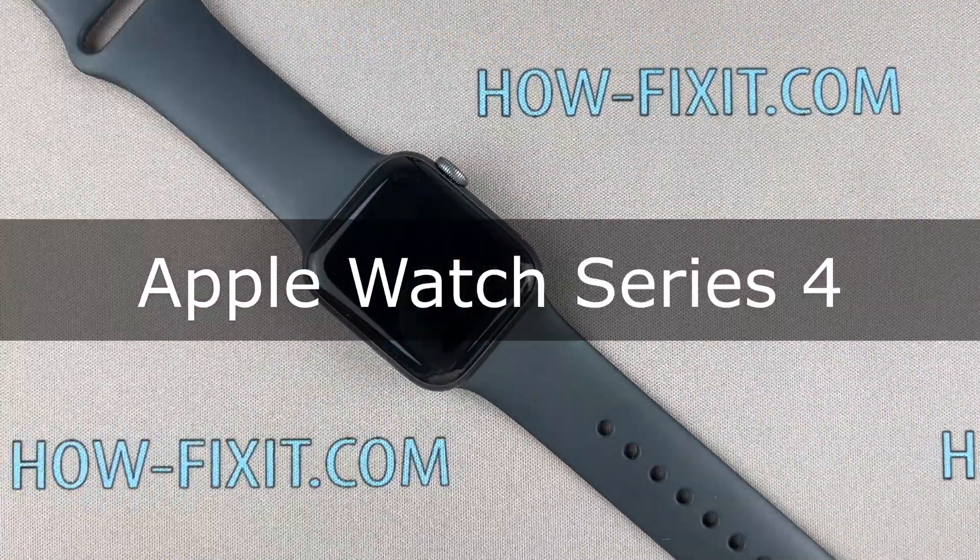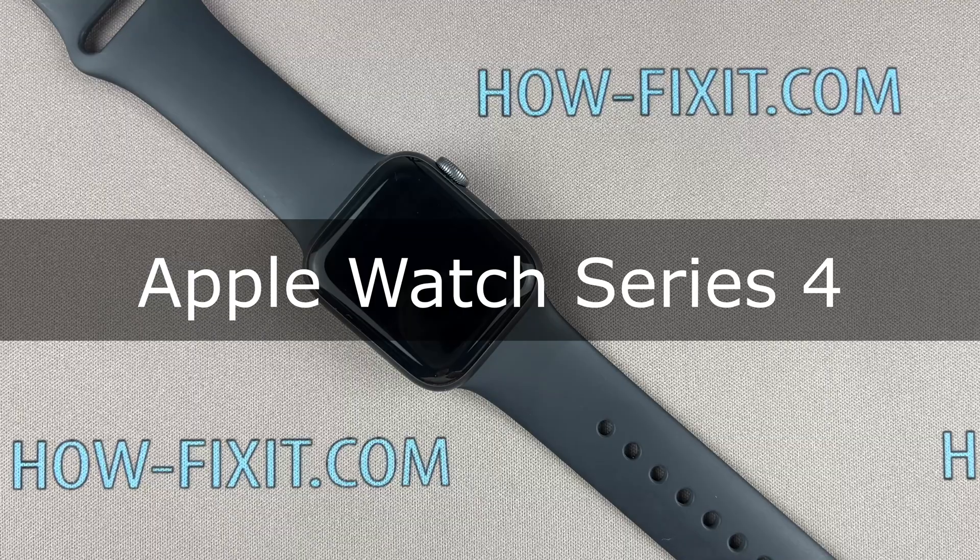Welcome to HowFixit. In this video guide, I'll show you how to replace the motherboard in the Apple Watch.